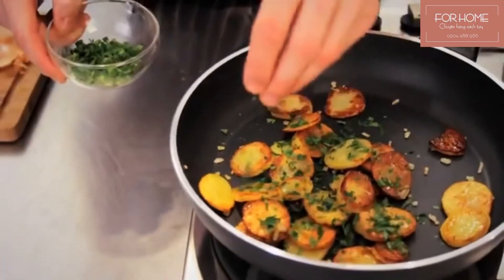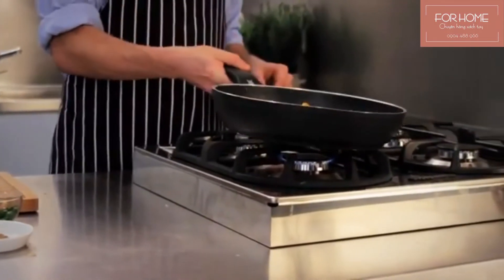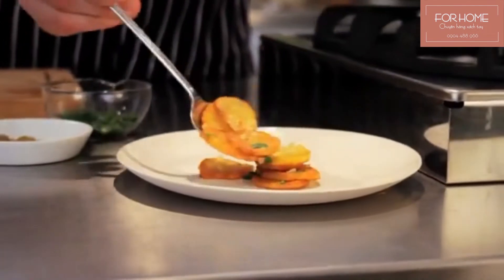Add some chopped parsley or chives and voilà, you have now created the perfect fried potatoes. You can serve them with some remoulade or thinly sliced boiled beef, but a schnitzel or juicy minute steak also goes well with the potatoes.